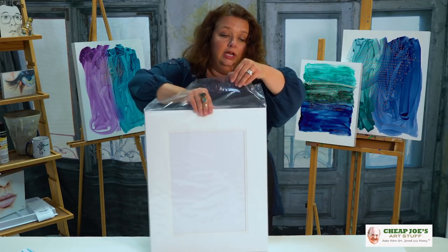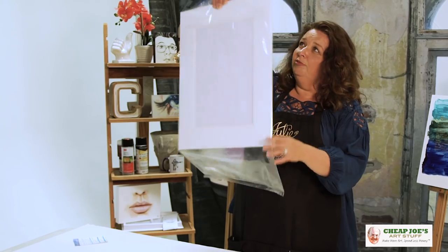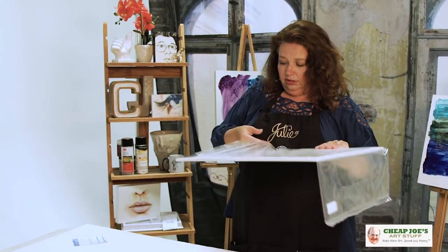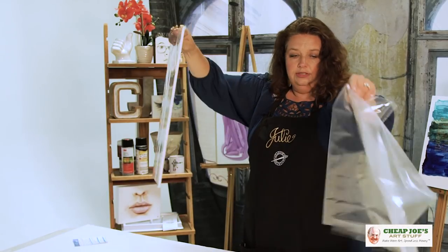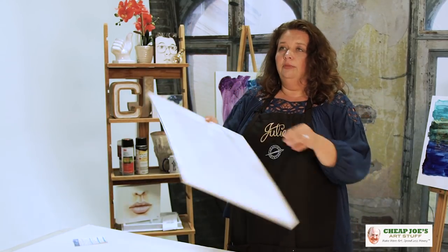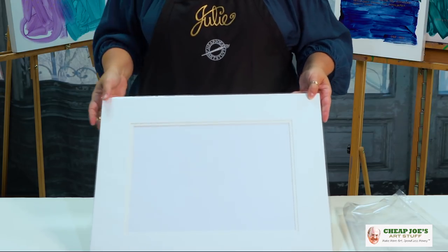The acetate envelope is separate from the plastic packing piece. So packaging aside, you have an acetate envelope that's perfect for presentation — say you're doing a show or something like that.